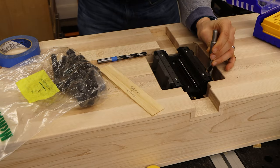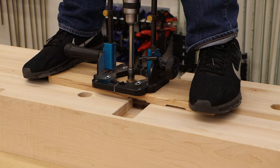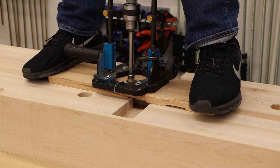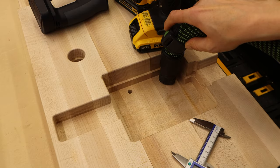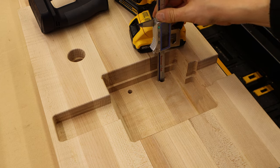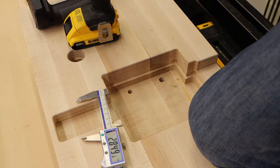I secure the carriages with coarse thread machine bolts, then mark the center of the holes with the matching drill bit. Then I drill each hole as carefully and as straight as I can using my Rockler drill guide. The hole needs to be 3 inches deep, before we very, very carefully tap the hole.